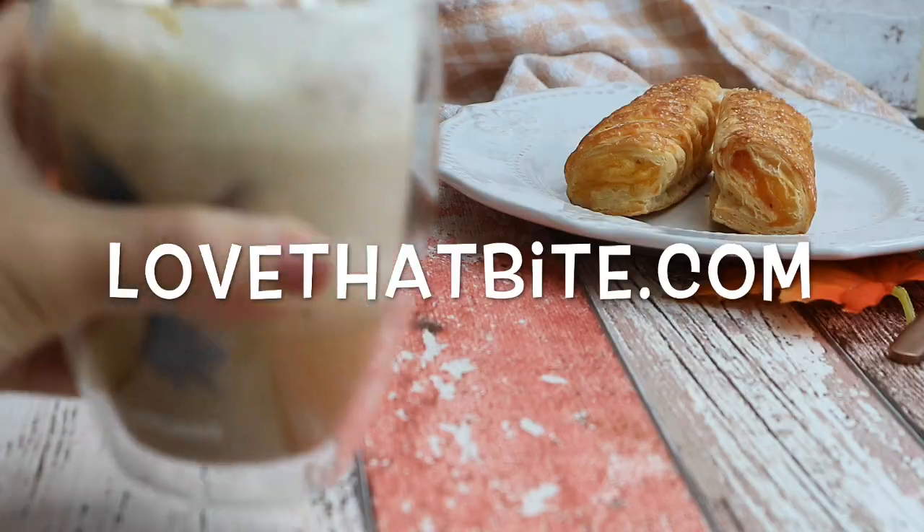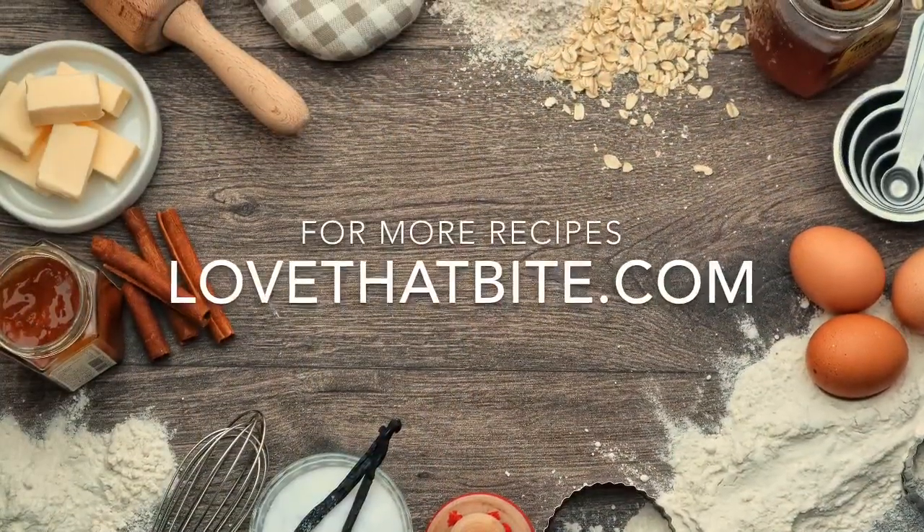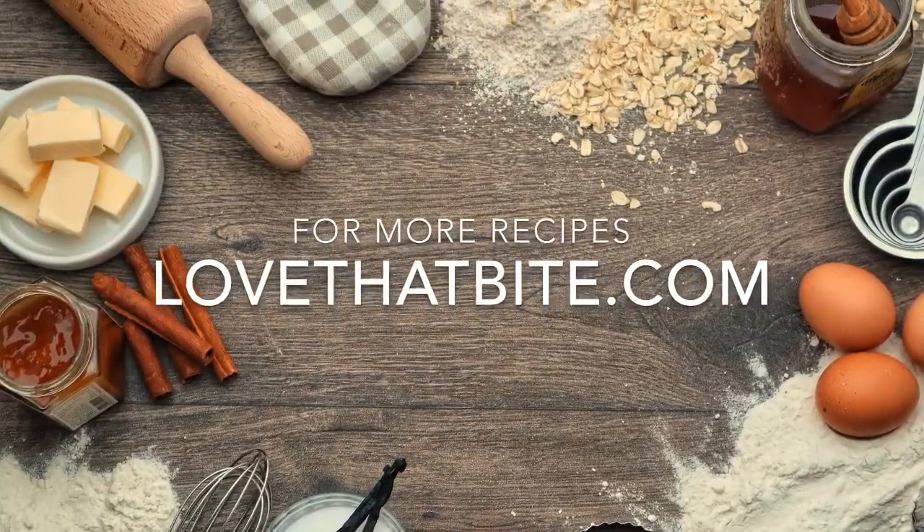Check out my website, lovethatbite.com. I hope you guys enjoy the video — thank you so much for watching! Please hit the like button and don't forget to subscribe to my channel to get new update videos. I'll see you next time, bye!